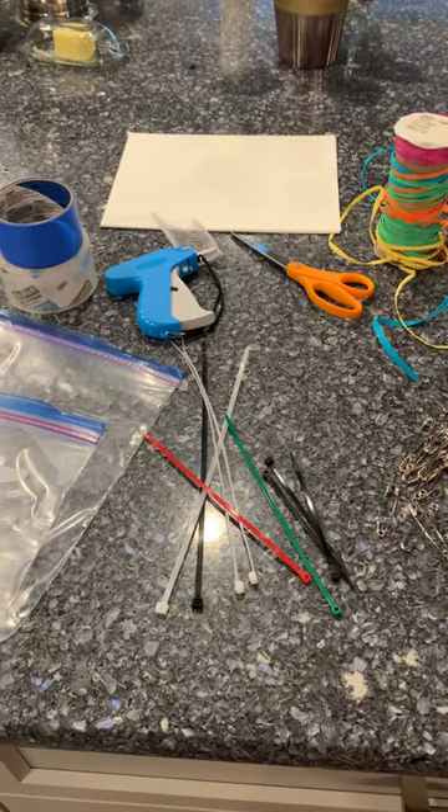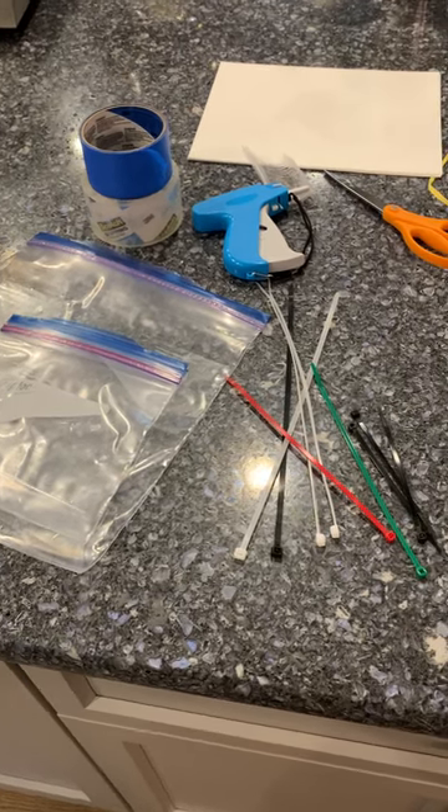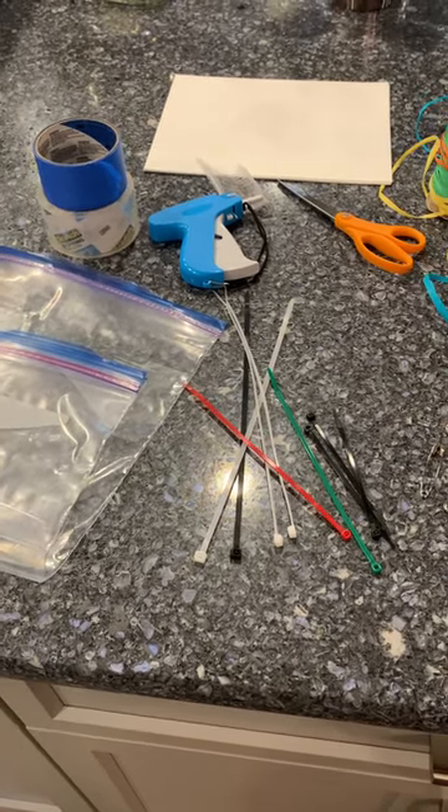Hey folks, this is Sheri with JBF and I'm going to do a quick supplies 101. These are the things you want to have on hand when you're tagging for JBF.